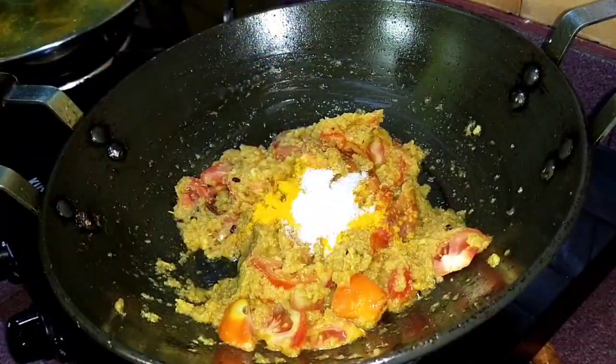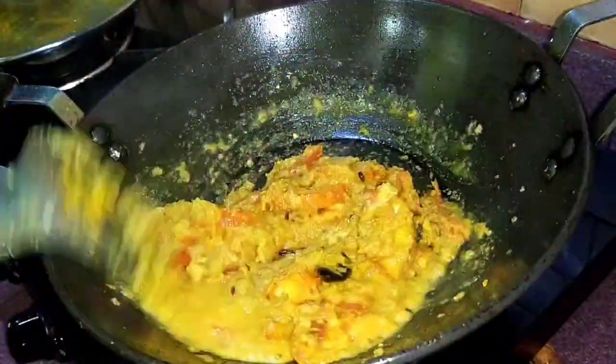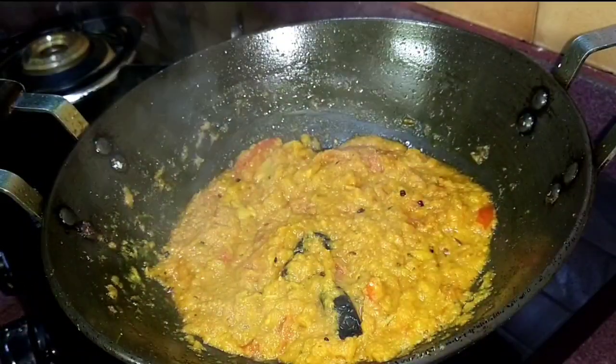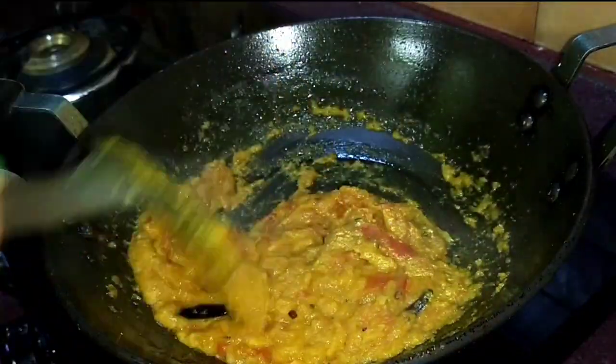This is a butter which is truly delicious. It's the same technology that the product is utilised, and it is very tasty.